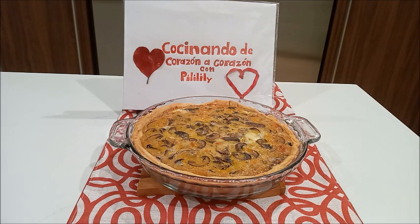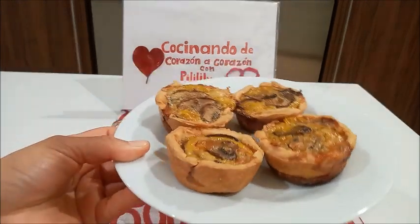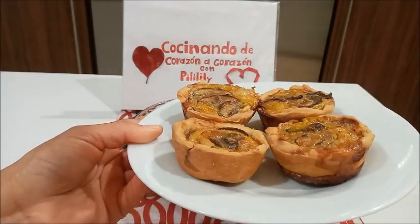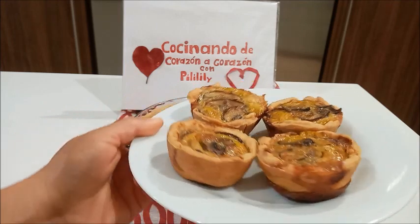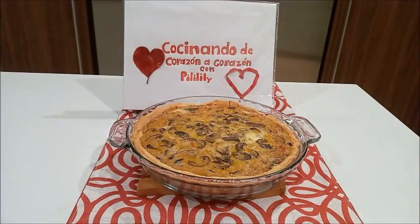Lo pueden hacer de zucchini, lo pueden hacer de diferentes vegetales y sale rico. Quiche de champiñones. También lo pueden hacer en una forma pequeña — aquí está. Esto lo hice utilizando el molde para cupcakes. Puse la masa y lo mismo, pero en tamaño pequeño. Deseando que preparen esta receta y la compartan con su familia.